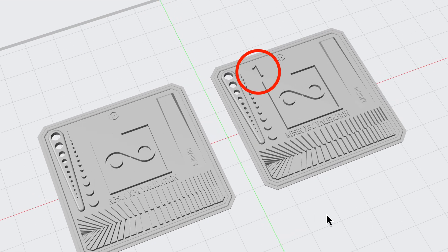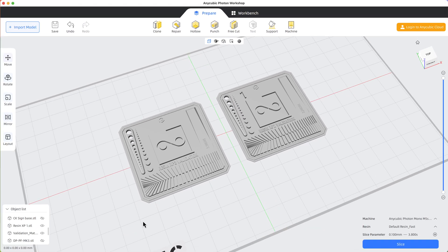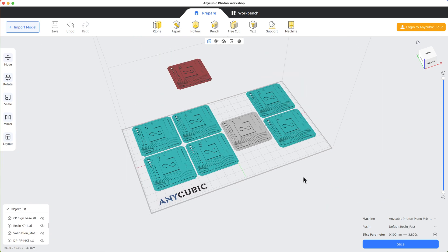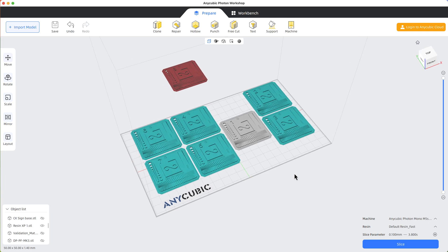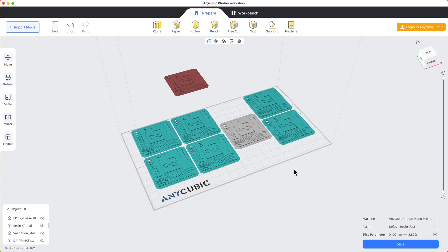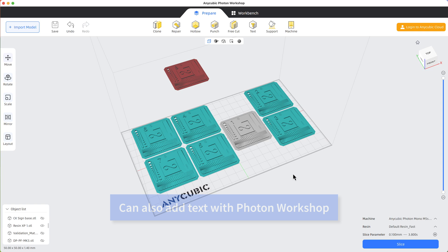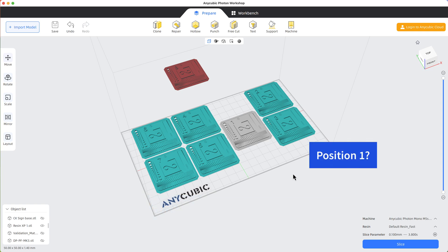I've modified this model by placing a number on it that's big and easy to read, so I need eight copies of this model each with its own number from one to eight. I've used Shapr3D to quickly add a number to the model, but Photon Workshop has recently been updated with significantly improved features for adding text, so be sure to check that out. Then I need to locate these models in the slicer so that they line up with the corresponding location on the screen when they are exposed.